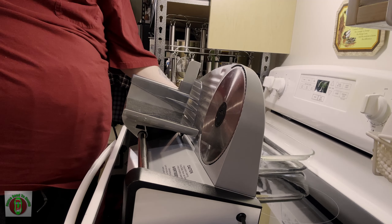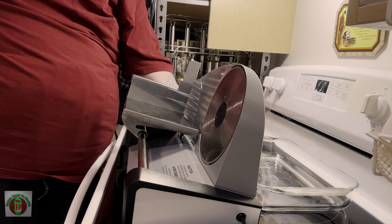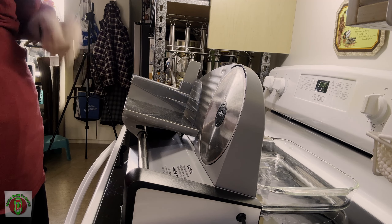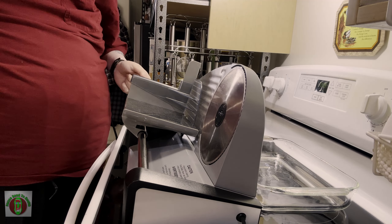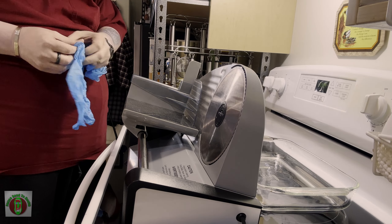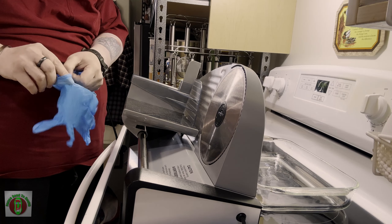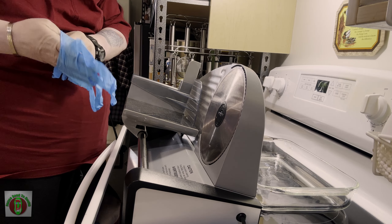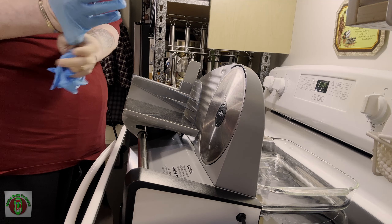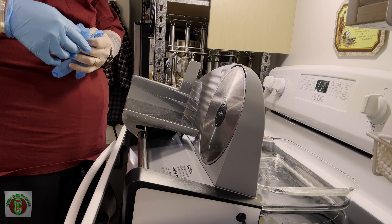Now we've got this clasp pad here. I'm just going to stick this in behind to catch the meat as we're cutting it. And I'm just going to put on some gloves — these are just some basic nitrile gloves you can pick up at the local pharmacy. A lot of larger grocery chains will have them as well, and you can pick up a box with about a hundred pairs in them.